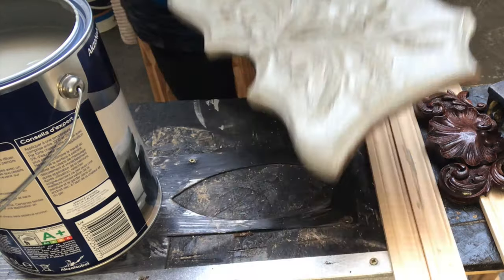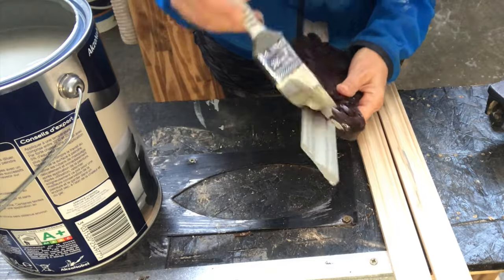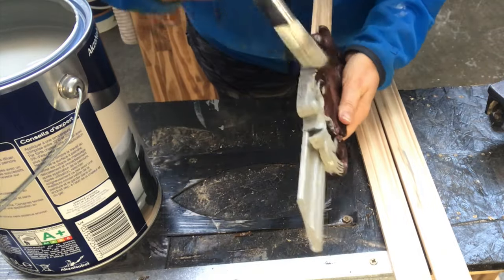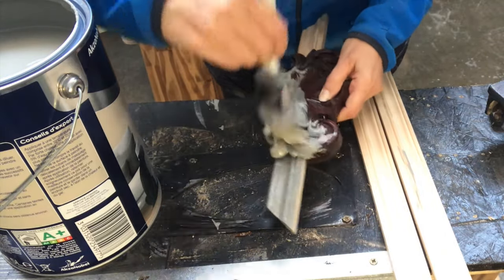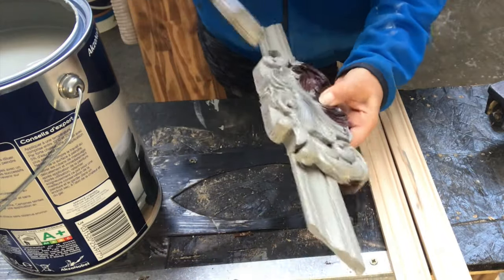I have put that mold and the wood strip together with just some nails and some wood glue, so they're holding on to each other very well. I put on two coats of paint.